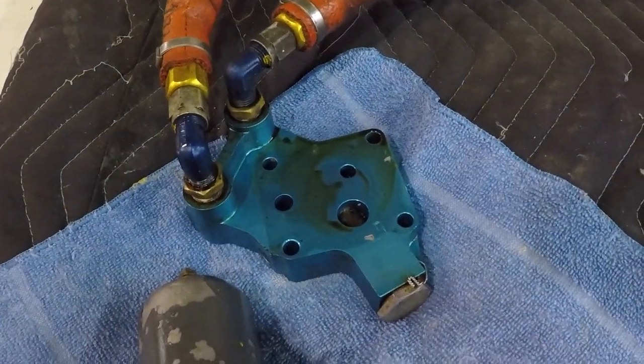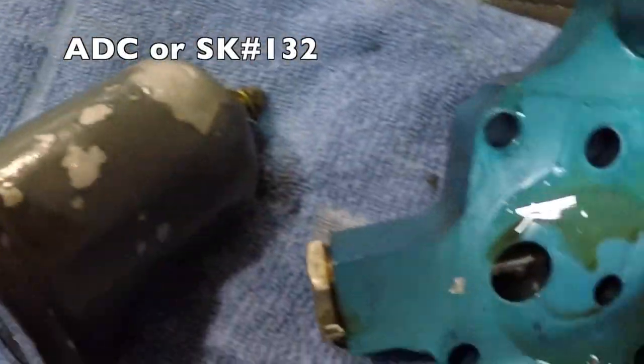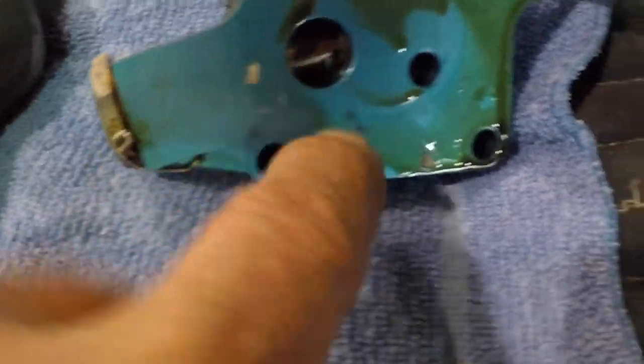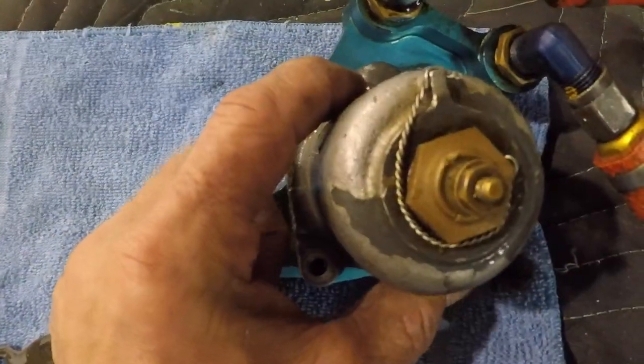Welcome to Grumman Politz YouTube channel, directly supporting the Grumman Politz Association. What we have here is an Airwolf oil filter adapter. Right here is the Vernotherm bolt, and on top of it you basically have your standard oil screen along with the temperature housing.